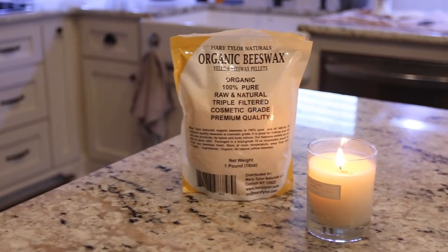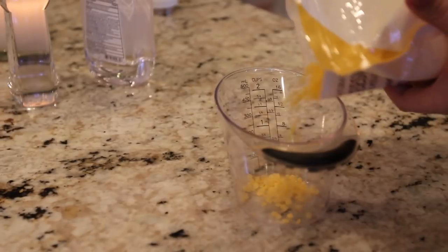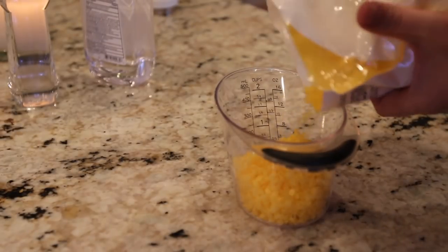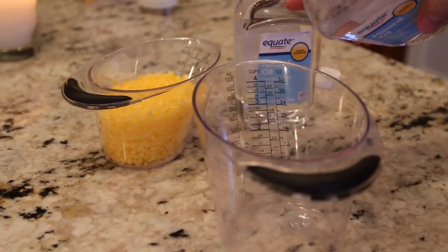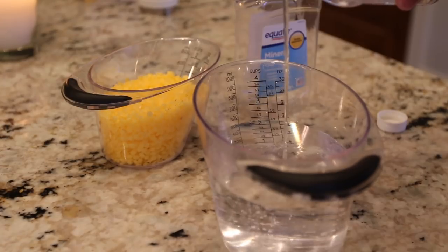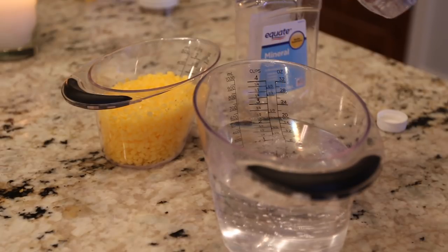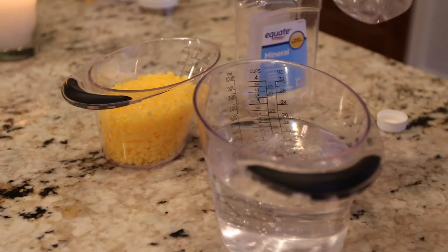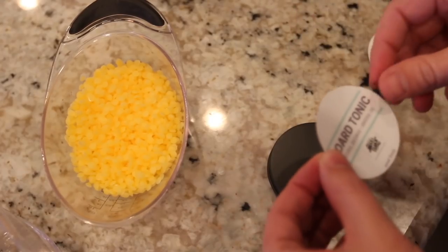For this project, I just used some organic beeswax that I picked up in pellet form. I had about 30 ounces total because of the tins I was using, and I was using about a one-to-two ratio of wax to oil. I was just using mineral oil here and you can pick this up at pretty much any pharmacy. It's pretty cheap and it is food grade.